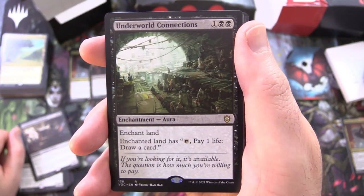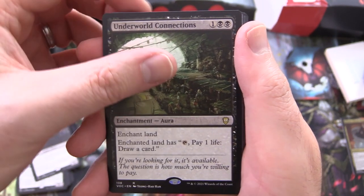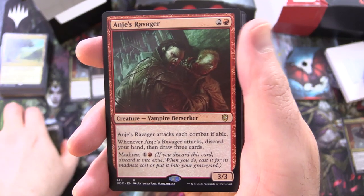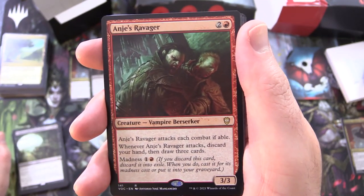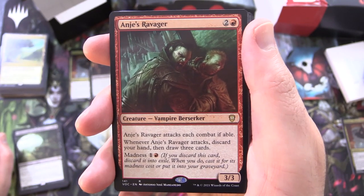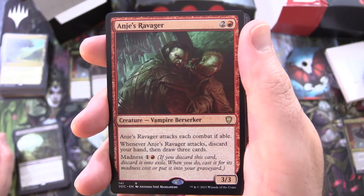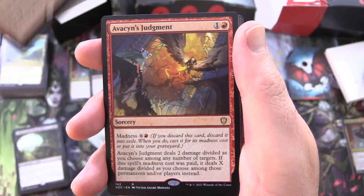Underworld Connections, enchantment aura for 3 — enchant land; enchanted land has: tap, pay 1 life, draw a card. Anje's Ravager, creature Vampire Berserker, 3/3 for 3 — Anje's Ravager attacks each combat if able; whenever Anje's Ravager attacks, discard your hand, then draw 3 cards; has madness for 1 and a red.